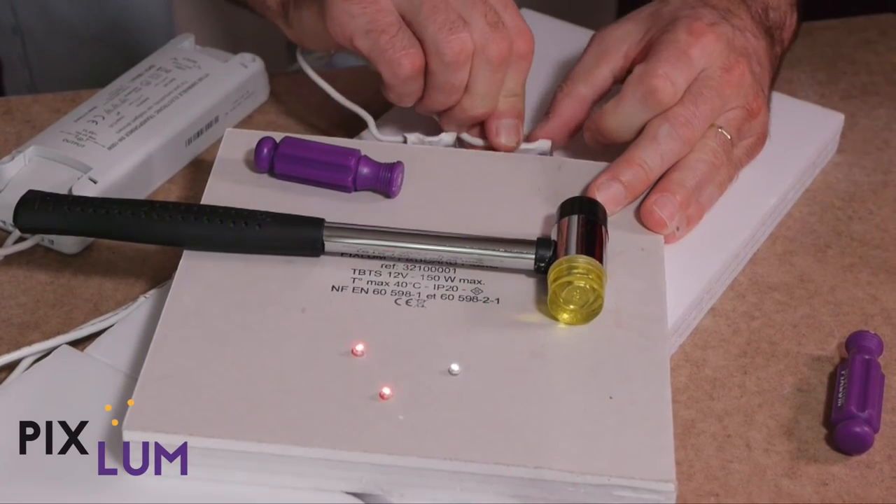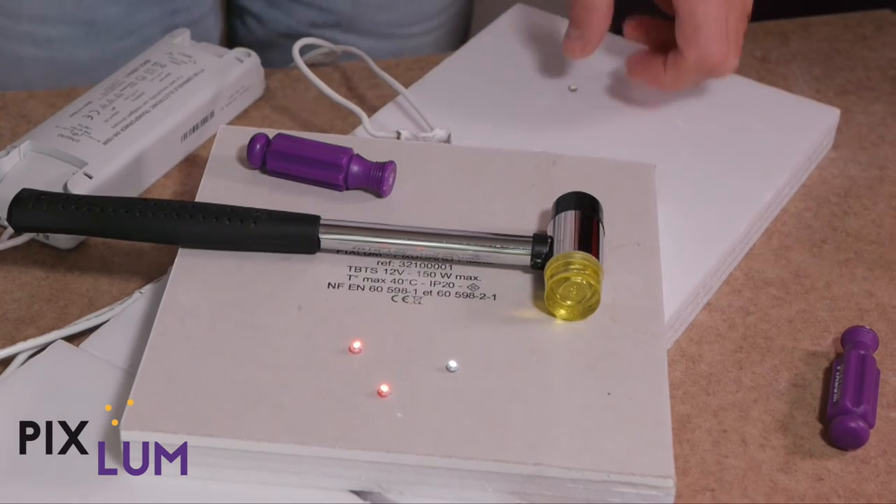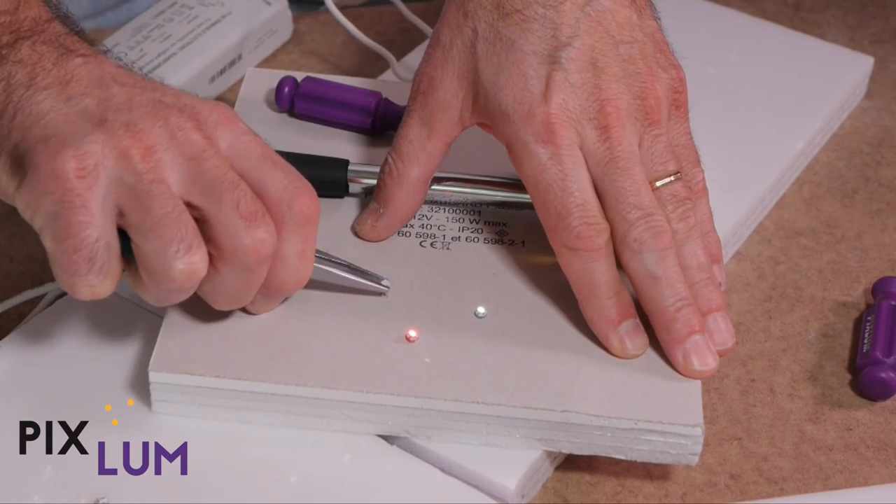If you have many LEDs to insert by hand, we recommend the use of gloves for your comfort. Use a flat clip to remove LEDs at any time.